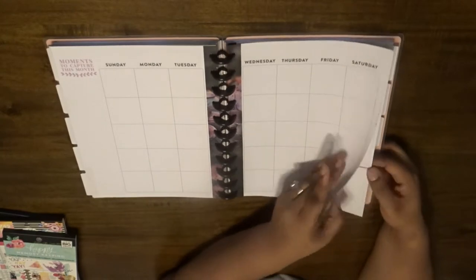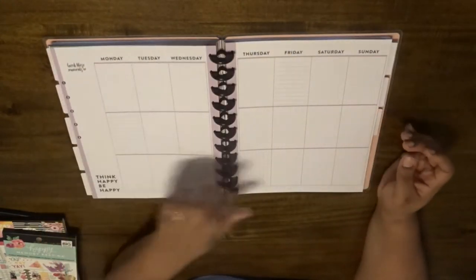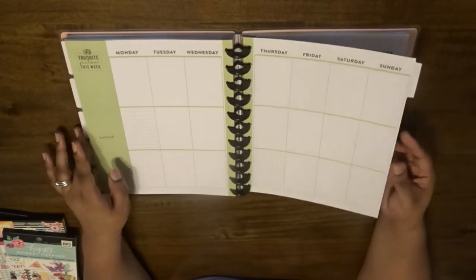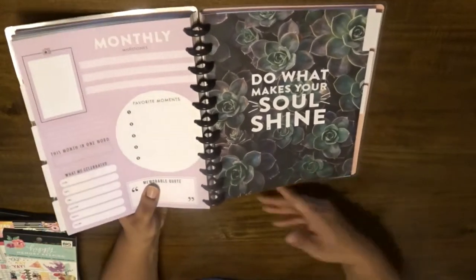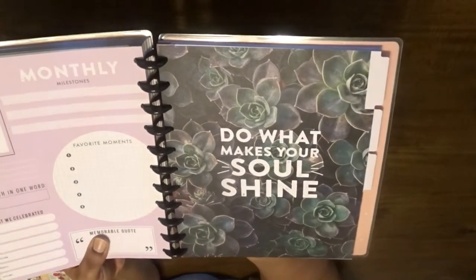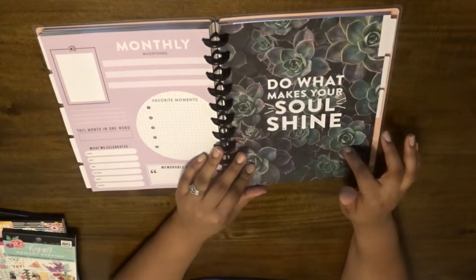Do any of you have this specific planner? If so, how do you use it — do you stick to just scrapbook memory style, or do you incorporate other schedule-type plans into it? I'm sure there are different ways to do it. This one says 'do what makes your soul shine' — it's cute. Once again the succulents — this is an echeveria, I think. I actually have a succulent that looks just like this but in a different color.